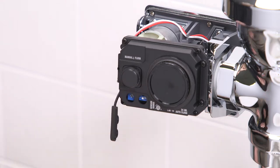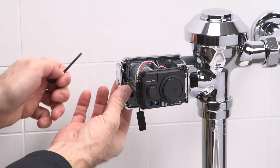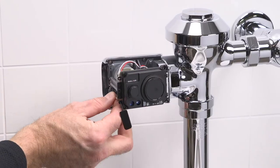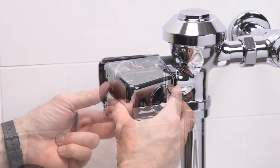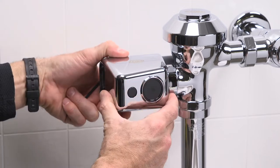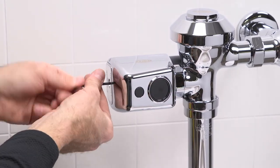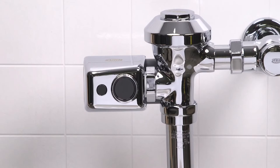Ensure the sensor is not detecting a stall door or a wall by stepping out of the sensor path and making sure the sensor LED is not flashing. If it is, you'll need to shorten the activation distance. Once you're all set, remove the battery tray once again. Replace the sensor adjustment tool and the port cover. Reinstall the EZ Flush sensor cover and then reinstall the battery tray to activate the unit. After the 10-minute startup sequence, the yellow LED will flash only three times when a user is in view.